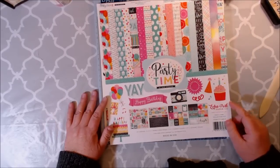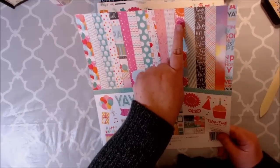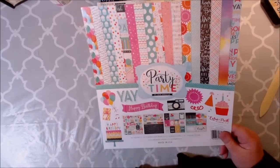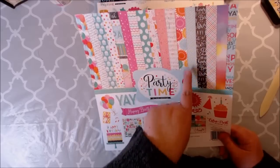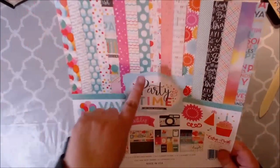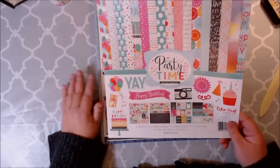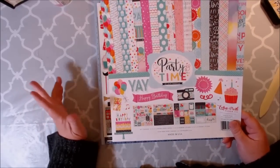A couple of these papers I don't have in here to show you because I've already started working on them. And one of them was this one right here with these little pinwheels and then the stripes. That's the front and then the back. I hope y'all can see that. I've already started working on the crafts — I know I'm crazy.